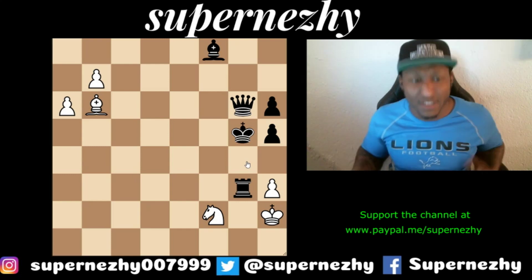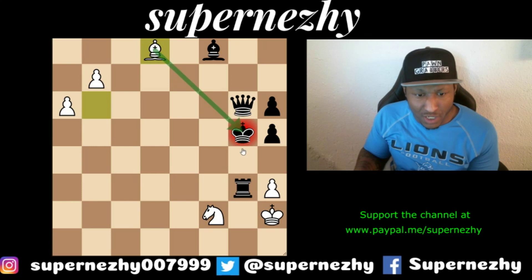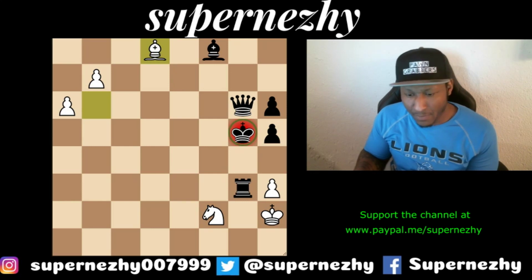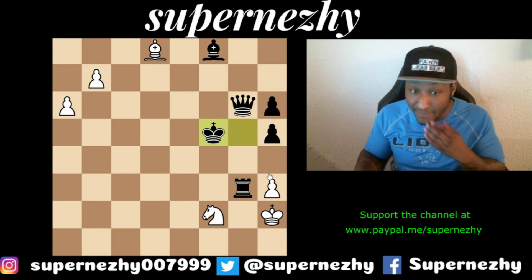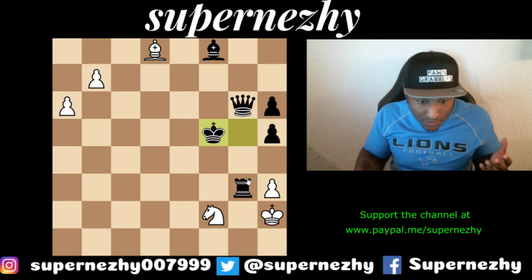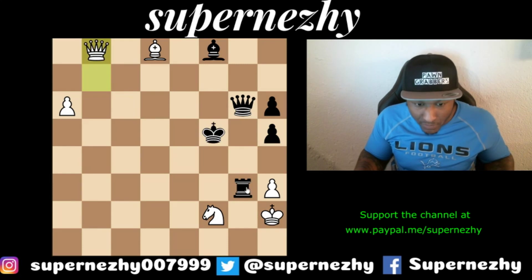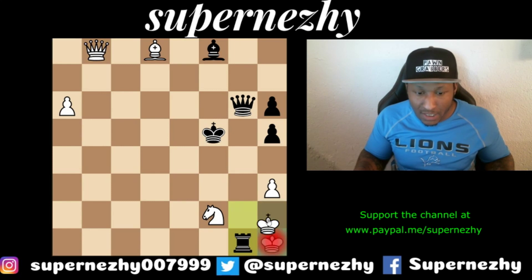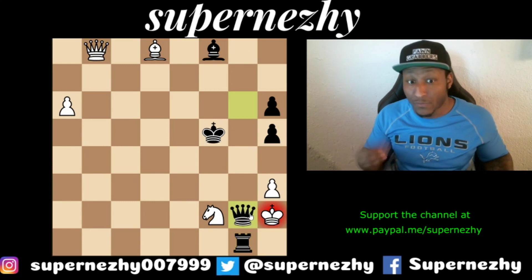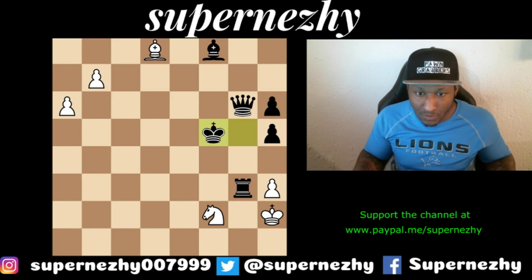How about Bishop d8 check? That's a check — let's see what happens. The king steps out to f5, and then we have to figure out what to do. There is mate coming, so can we queen in time? Actually, we can't: Rook g2 check, king h1, Rook g1, king h2, and queen g2 is a forced checkmate. So Bishop d8 does not work.